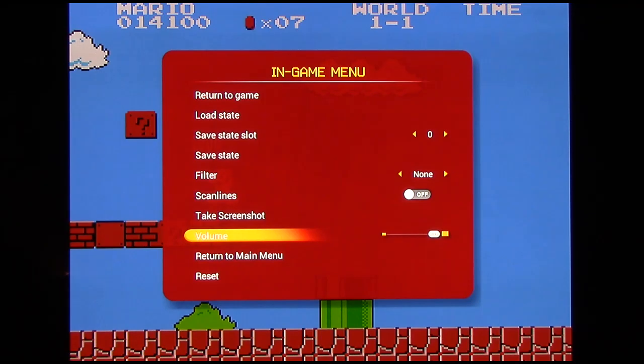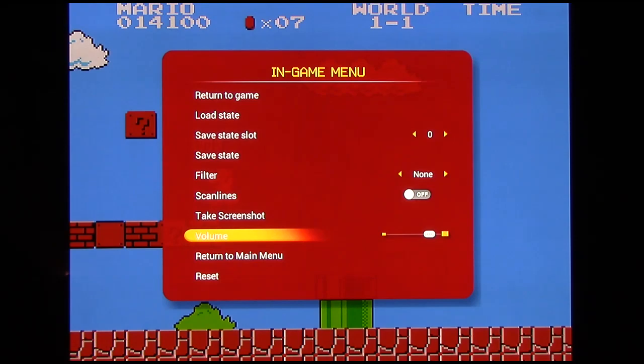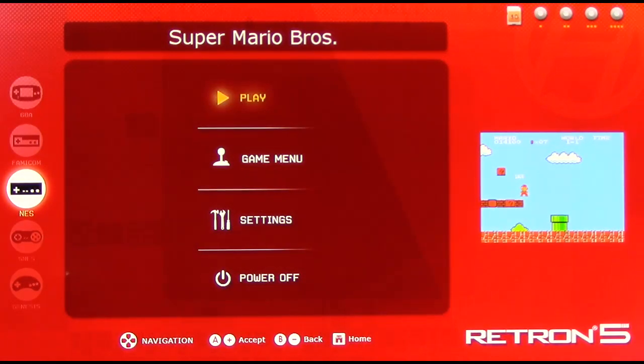Volume is your maximum volume for your game. Right now I have Super Mario Bros. muted because YouTube loves to throw up false copyright claims on Super Mario Bros. music. If you were super lazy and didn't want to adjust the volume with your TV remote, you can adjust the volume here — although I don't know what the purpose of that is. Return to Game Menu takes you back to the Main Menu, and Reset would obviously reset the game.